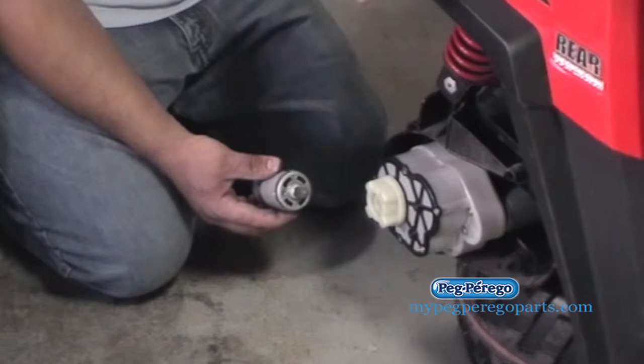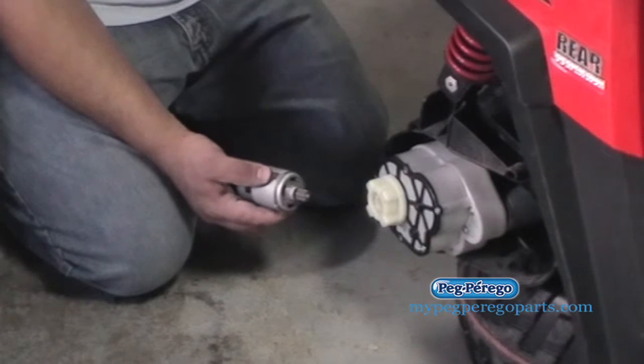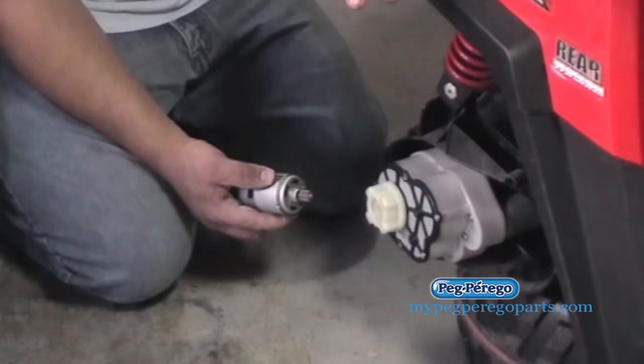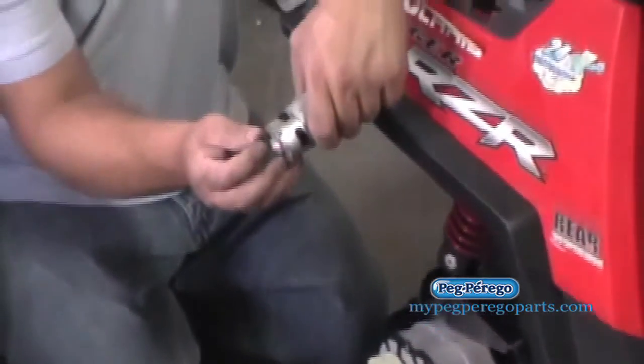With our Peg Perego ride-on toy, right now we're replacing the motors and gearboxes. One thing that might happen is if you put it back together, or if you don't understand why one wheel is spinning in one direction and one in the other, you can take the wires from the side that's spinning improperly.